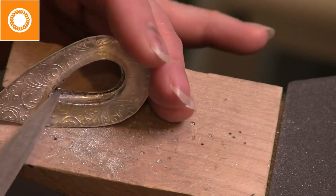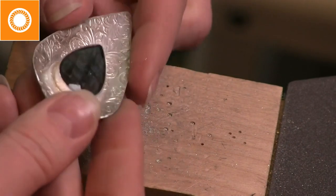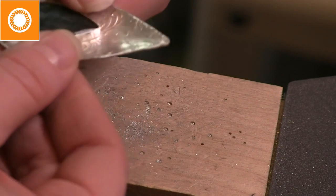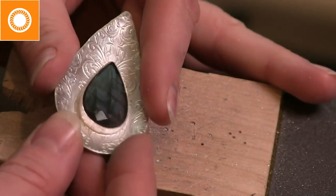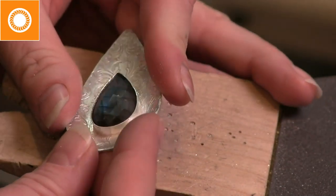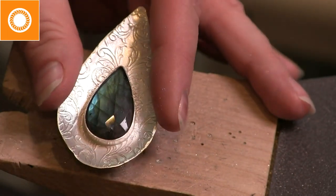From here I'm going to mount this onto my ball vise. Everything looks really good there. I'll double check the height of that bezel — you want it a little bit higher, obviously, because you need enough to set your stone. Now we're ready.